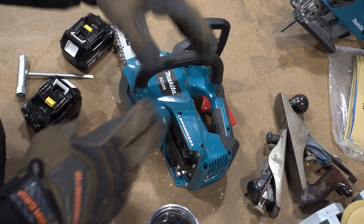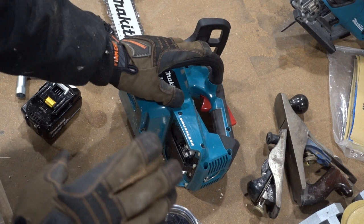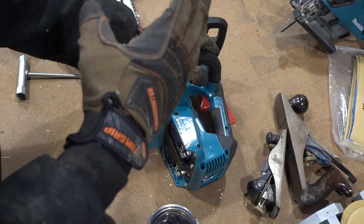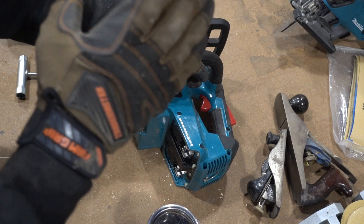Gas chainsaws are loud and noisy — you need ear protection, they're finicky, and need lots of support. With this, you just keep feeding it batteries and you're fine. People say in an apocalypse you won't have electricity for batteries — well, in an apocalypse you won't have gasoline either, so you go back to the old analog. That's why I have axes, picks, and other tools too. As long as I've got electricity, I might as well use it.